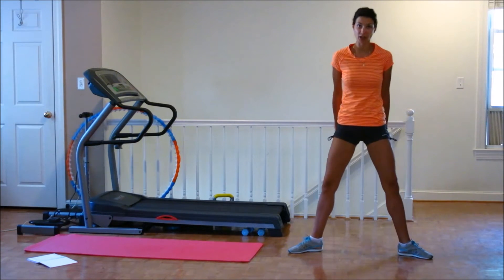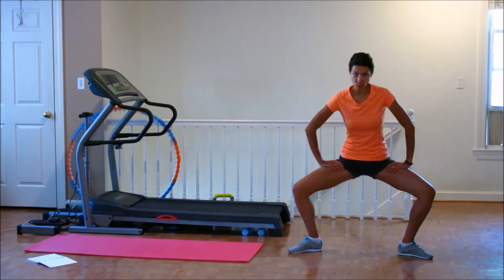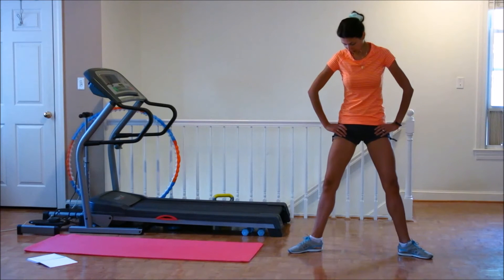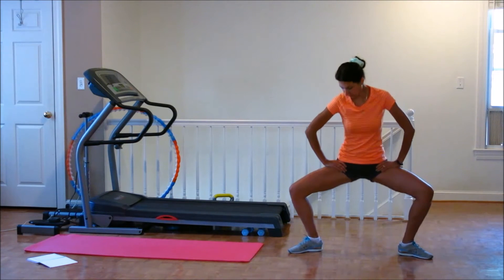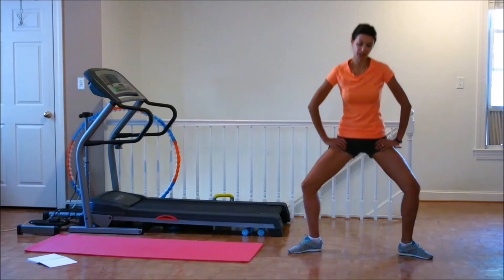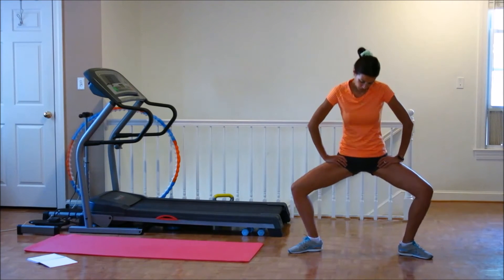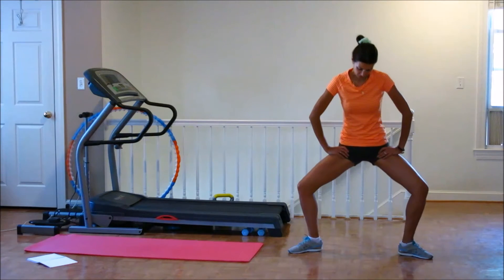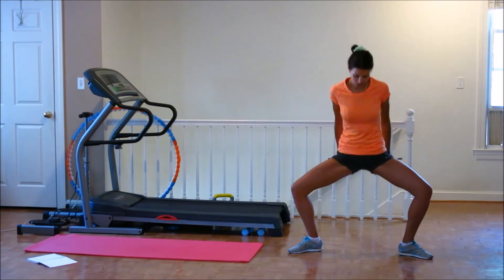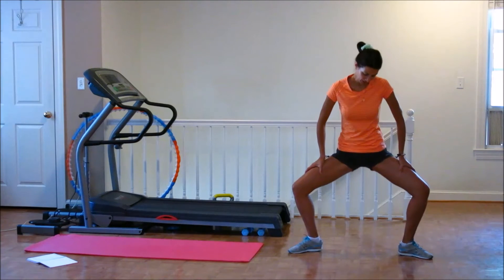You have to feel right here how it's burning. We need to get rid of all the stuff. 2, 3, 4, 5, 6, 7, 8, 9, 10. Up. Again. 1, 2, 3, 4, 5, 6, 7, 8, 9, 10. Up. Again. 1, 2, working, working. You have to start feeling. 5, 6, 7, 8, 9, 10.